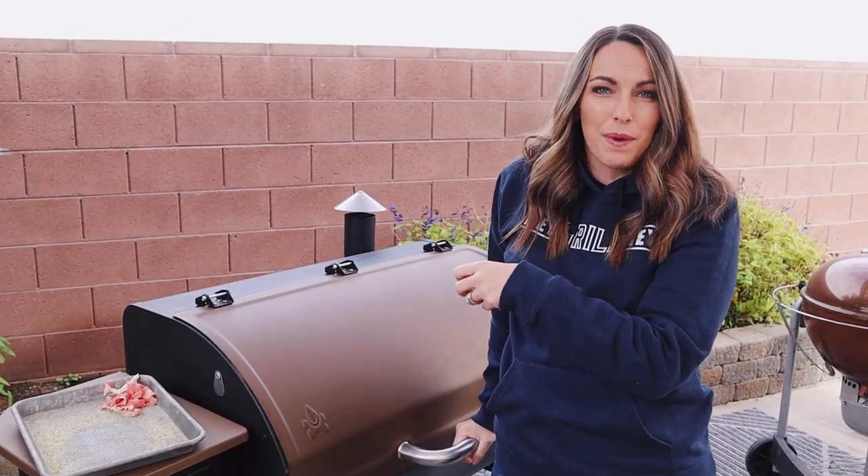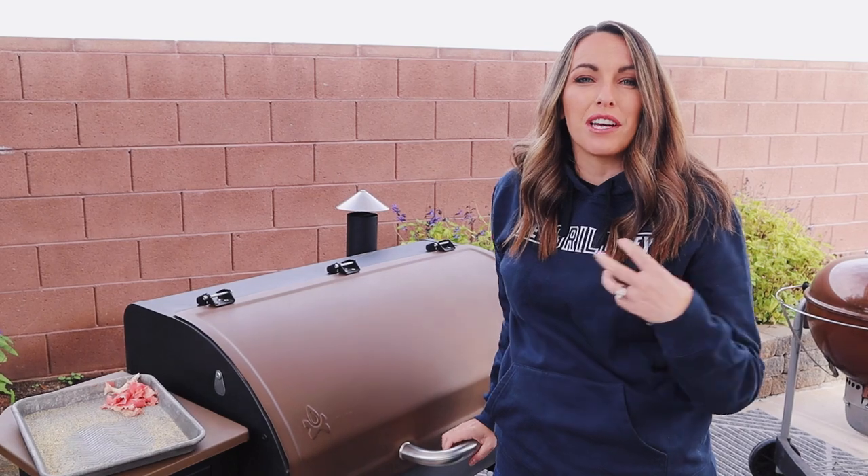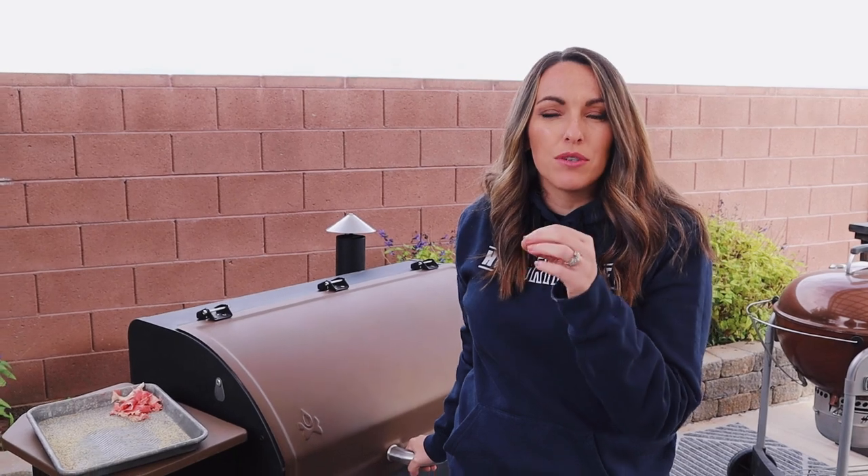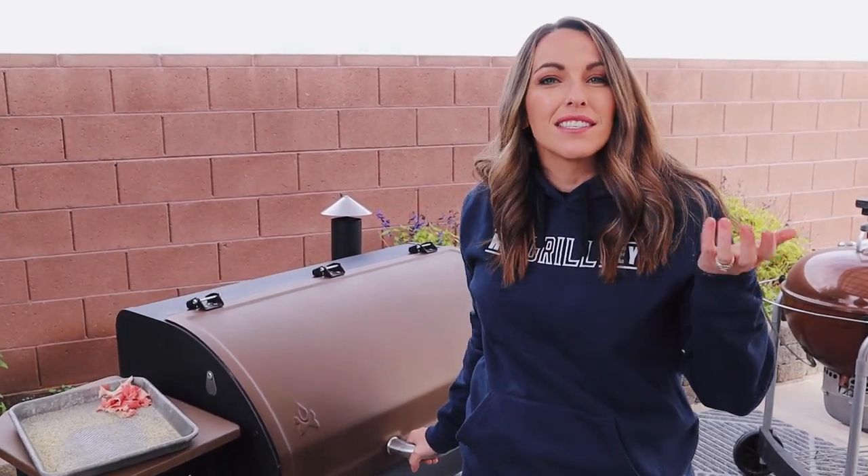My favorite type of wood to use for this recipe is oak. I think it imparts a really classic Texas barbecue flavor, but honestly most woods would work really well here. You can stick with lighter, fruitier woods like apple, cherry, or maple if you want a nice light smoke flavor. Alder is also a great medium level of smoke and intensity.